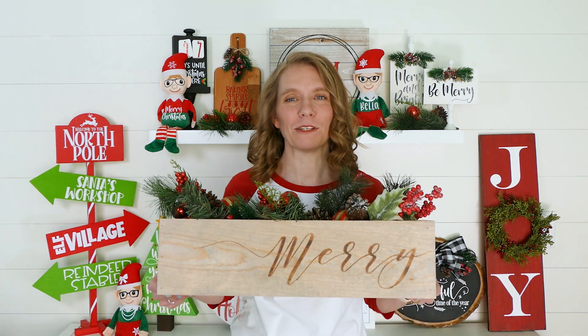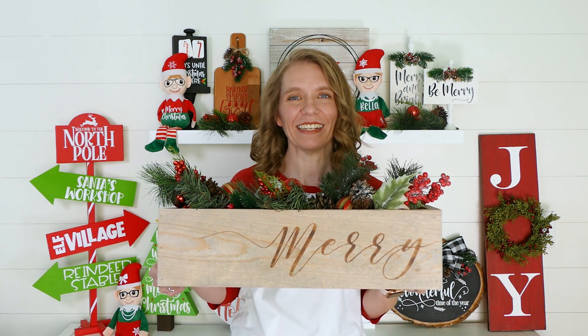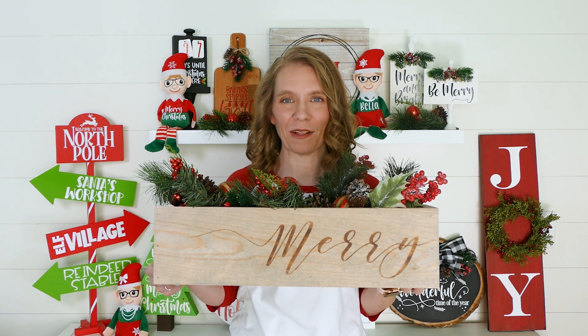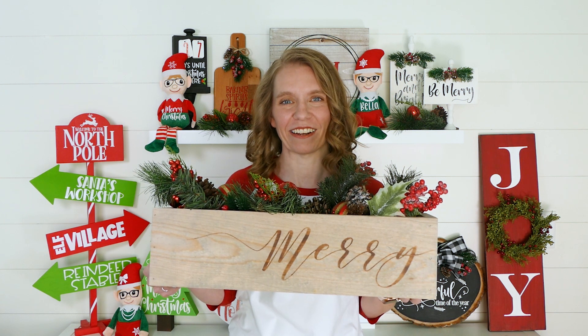Today I'm showing you how to make this Christmas centerpiece box. Didn't it turn out pretty? I'm so excited to put it on my table this Christmas season. So let's go take a look at the supply list and get started.